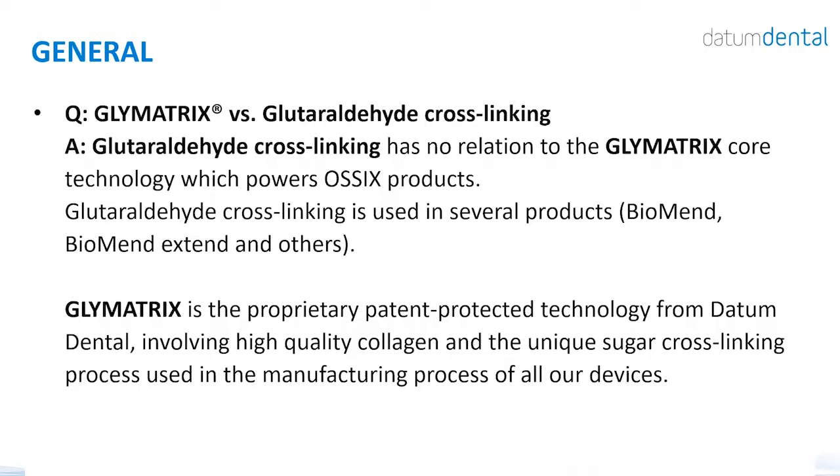How does Glymatrix compare with glutaraldehyde cross-linking? The alternative to glycation is using a chemical cross-linker. Glutaraldehyde is toxic — if you use too much in a medical device to cross-link collagen, you will get toxicity and foreign body reaction in the tissue. This is why other cross-linked collagen membranes cannot be cross-linked to a high degree without becoming toxic, limiting their longevity substantially compared to non-cross-linked membranes. This is why OSIX Plus is so unique: sugar cross-linking enables cross-linking to a high level, thereby increasing longevity and resistance to degradation.